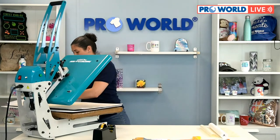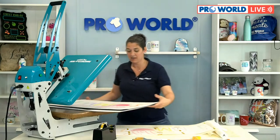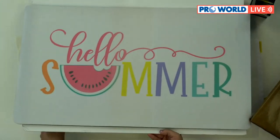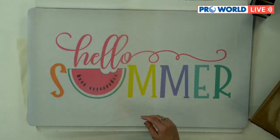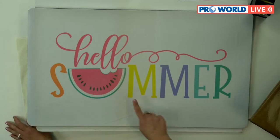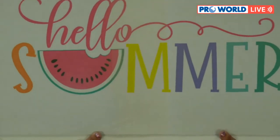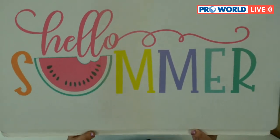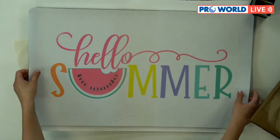Grab an edge, pull it away — oh this came out so good! How great does that look? I can't wait to swap out my spring mat for this one. Super fun! And here — you can see my overlap right there. The smaller your overlap the better, because then you can barely see it. It printed so nicely and it'll be perfect.